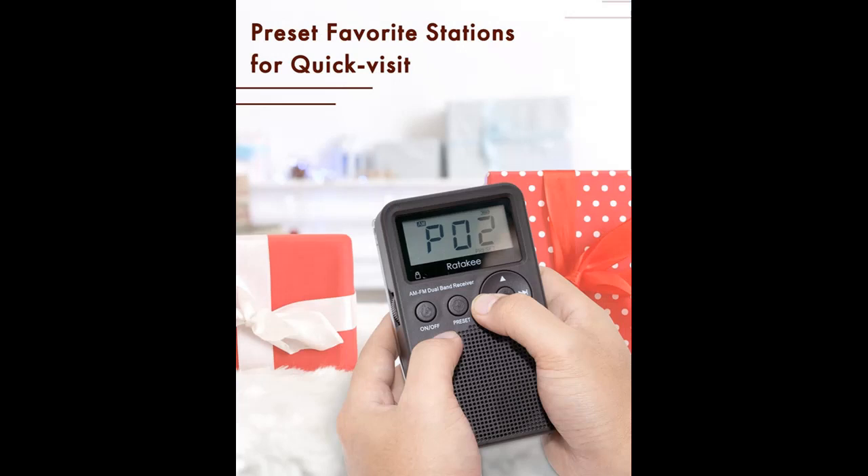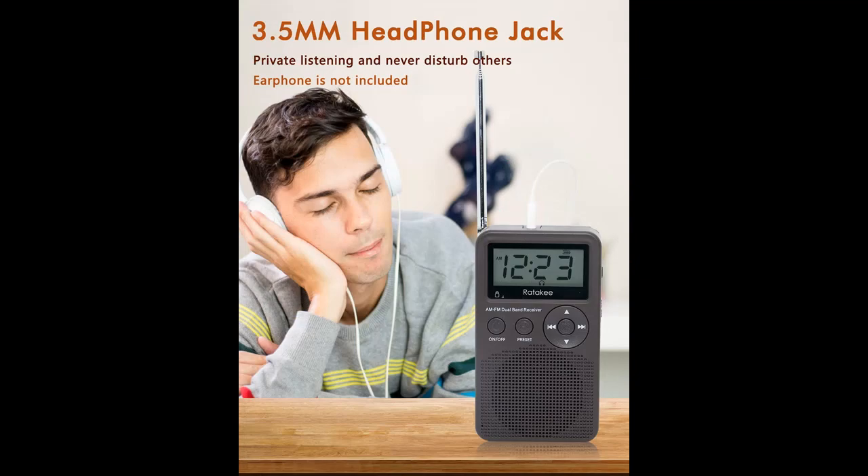Dual listening methods: excellent AM-FM reception with the earphone port (earphone not included) to enjoy your favorite FM station privately and not disturb others. You can also share your favorite news, music, talk show, and ball games with friends and family through the built-in bass speaker, letting your life be full of warmth and happiness.